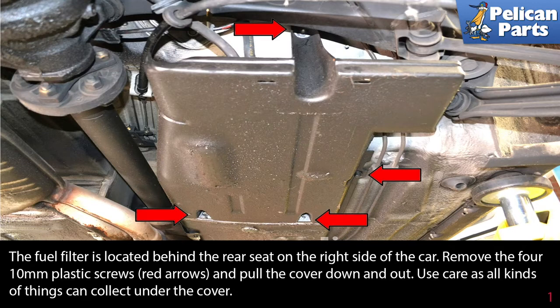You are going to be working around fuel, so we want to take a couple of basic precautions. As always, you should be wearing eye protection, but it's also a good idea to wear gloves to protect your skin. Work in a well-ventilated area and away from any open source of flame or heat, including incandescent shop lights. Most importantly, have the proper type of fire extinguisher handy and know how to use it.